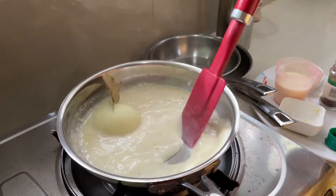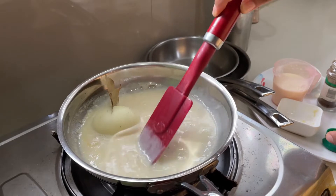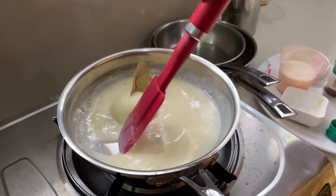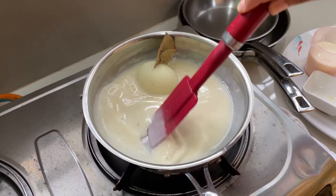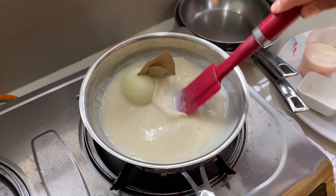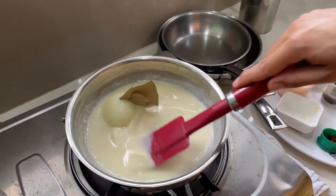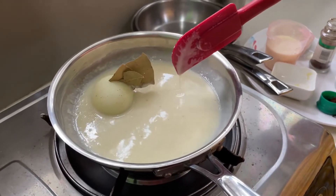As it starts to thicken up, reduce your heat because you don't want to overcook the dairy. Lower the heat as much as possible. If you want a smoother sauce, you can always pass it through a sieve. Let's simmer that down.